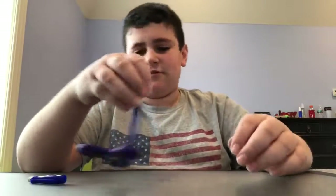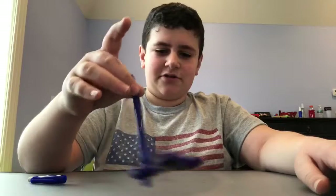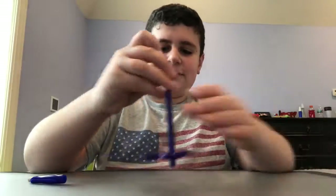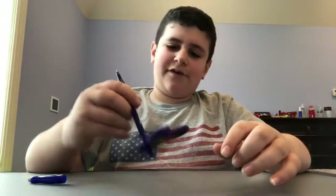You can basically do anything — there are a lot of different things you can do with these things. It's like a really nice hand coordination thing. It's a nice, fun toy. Yeah, it's pretty cool. There are a lot of different varieties of things you can do with a fidget spinner.